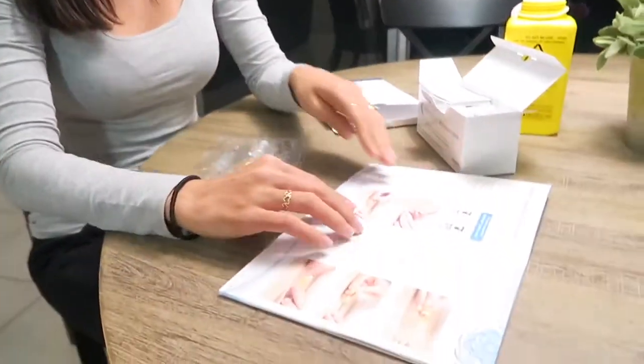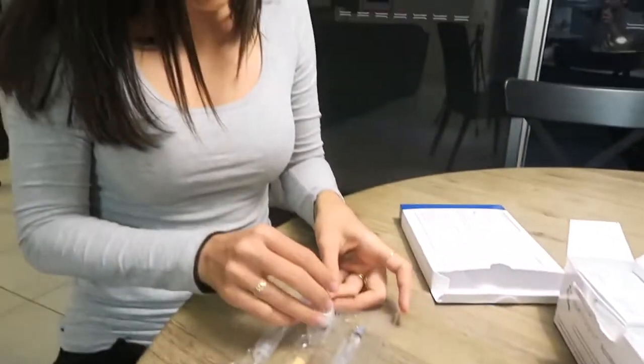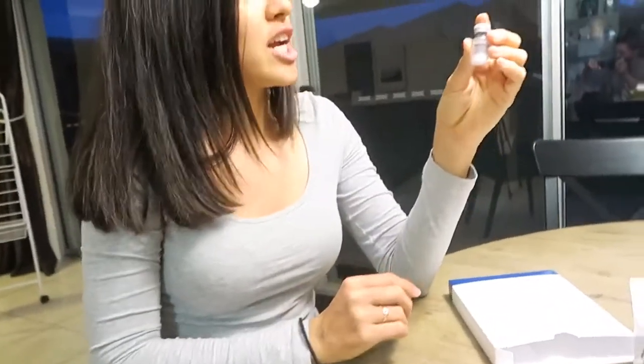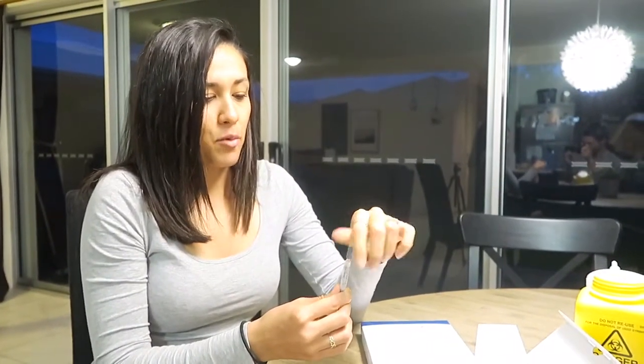Just putting it together now, reading the instructions. So you get this vial out and check that it has powder in it — which it does. Why does the abortion machine sound like a rocket?